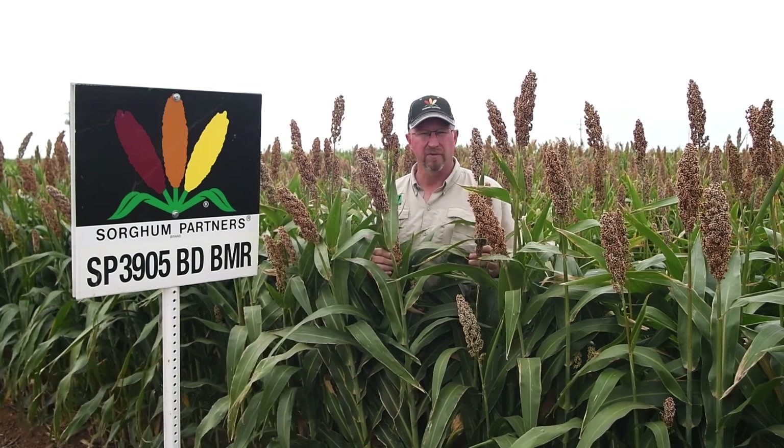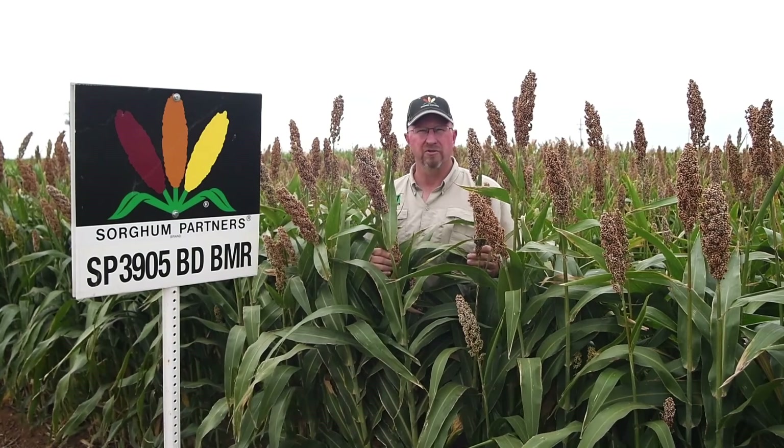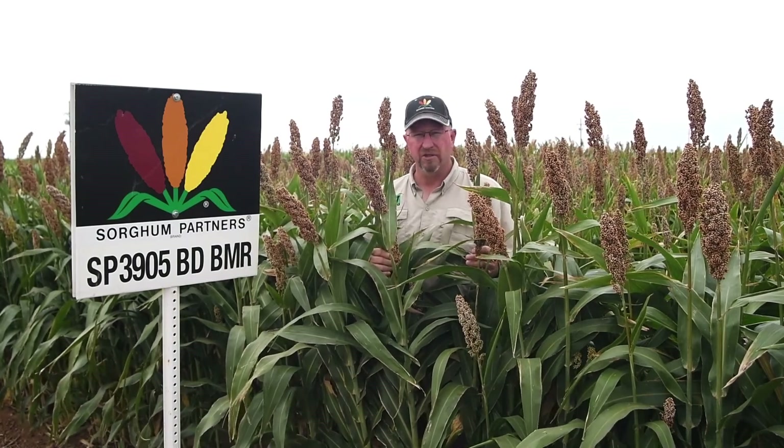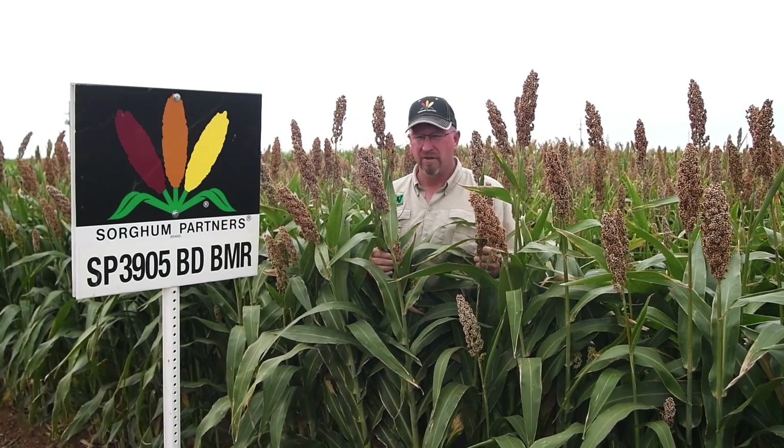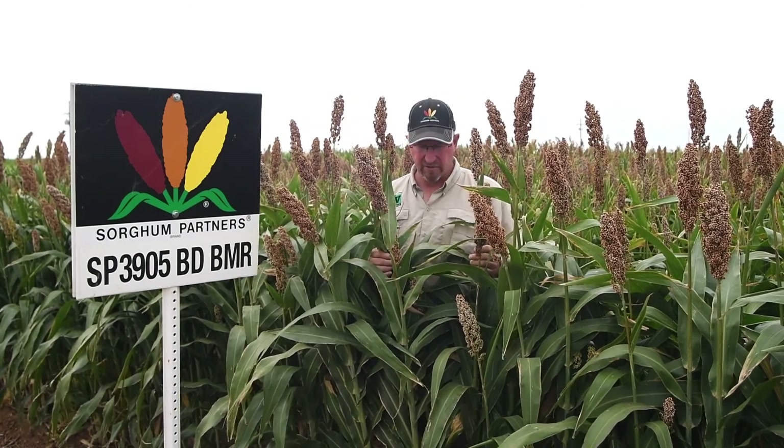If you think about those places where sorghum silage is a good fit — say north of I-70, the Central Valley of California, or double crop in the high plains — 3905 is an excellent choice.